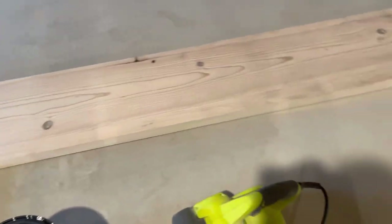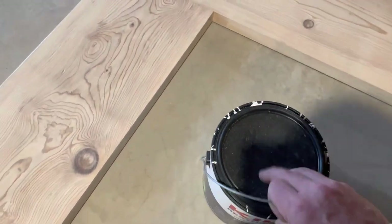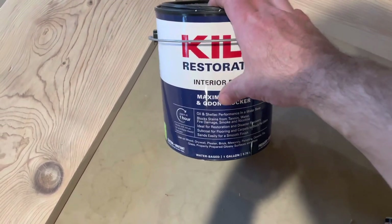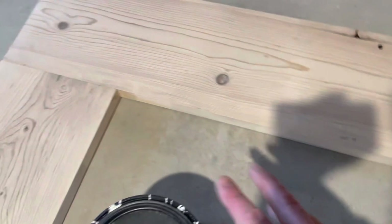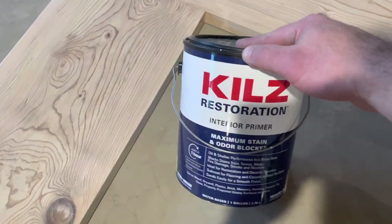You can stain it at this point, but I'm going to paint this one. The primer I'm going to be using is the Kilz Restoration interior primer — it's kind of like a shellac but it's not a shellac. This will stop all the yellowing and help these knots go away, because if you use regular paint these will show back up and it will turn yellow. Just go ahead and don't skip this step.